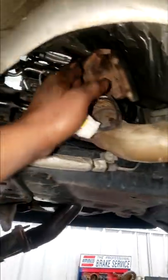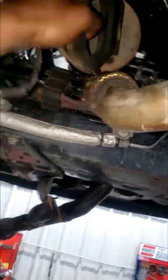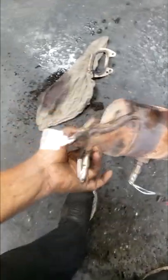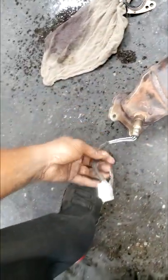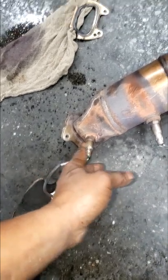All right guys, it's Jack Shorts. I'm fighting to get it out, I think I got it. I'm going to show y'all. Guys, I'm going to point something out to y'all. Y'all see this? This is a new O2 sensor. I don't know if it's OEM or not, but it's one of those.